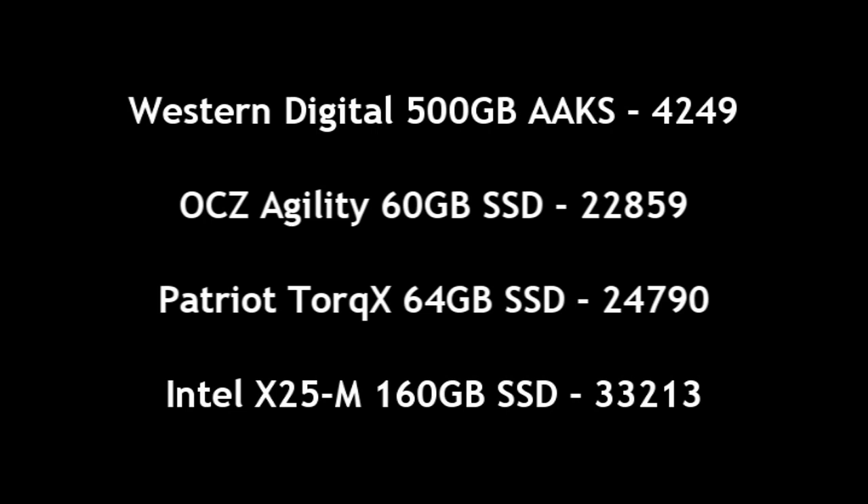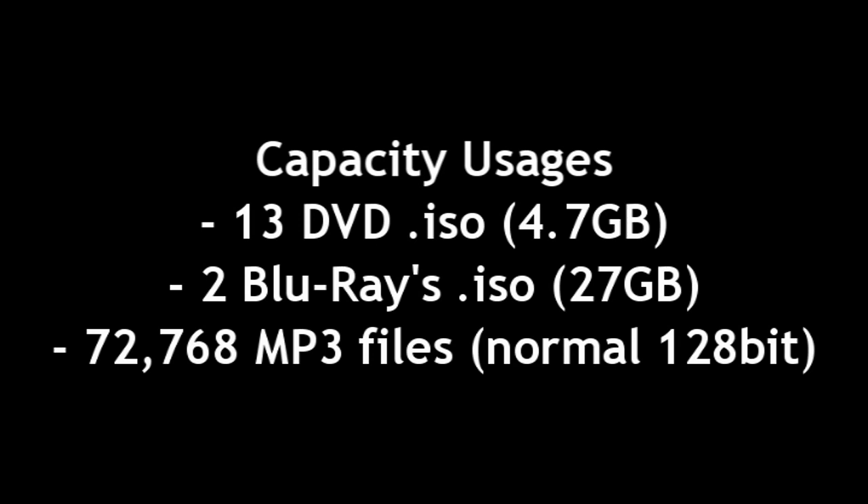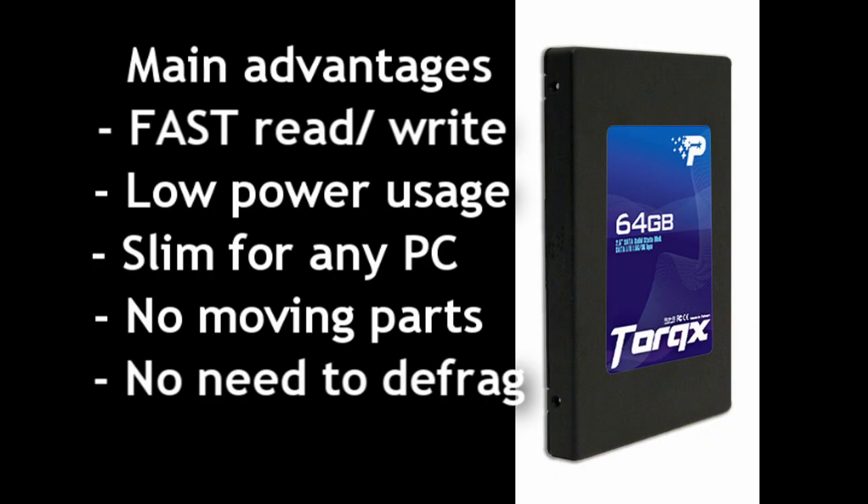Why would you want to use a drive like this? I like to use it as a Windows boot drive — just the Windows operating system so it loads in seven seconds and everything is basically instant and fast. It's slim, low power usage. You can copy entire movies onto it and play them right off the drive instead of from DVD. So many different usages and advantages to installing an SSD drive like this one.